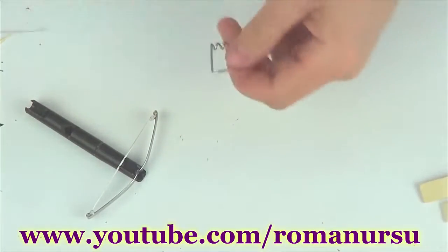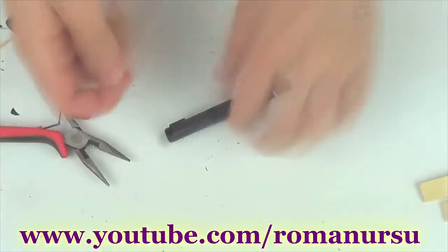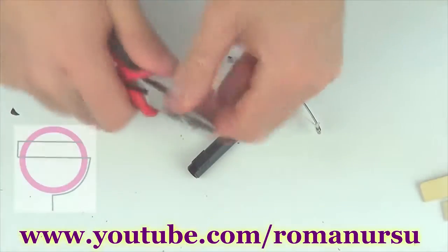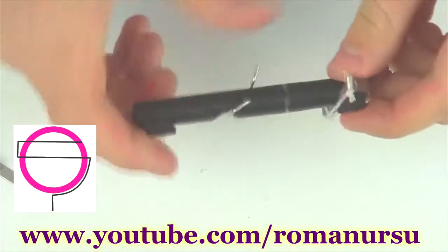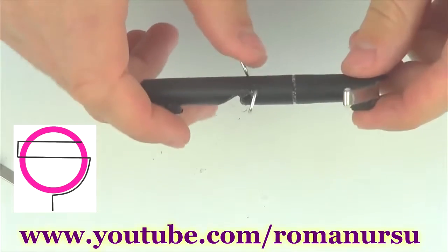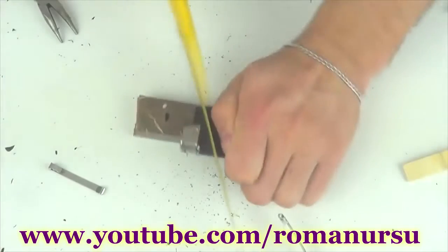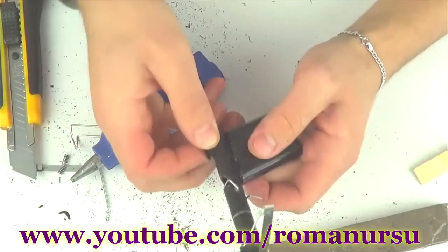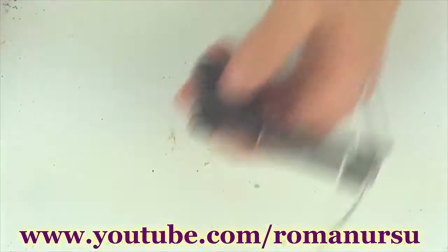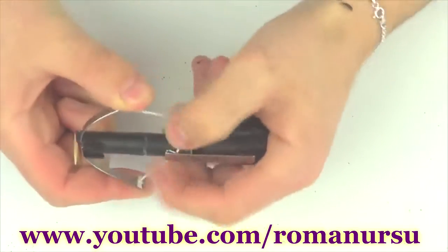Now we can put the clip back and start making our trigger. For that we take apart one peg, straighten the spring, and bend it as shown on screen. Heat one end with a lighter, press the pen's body with it, and then make a small hook at the end. Now what's left is to make a handle, which is the simplest thing — we cut the lighter angle-wise and glue it to the body.